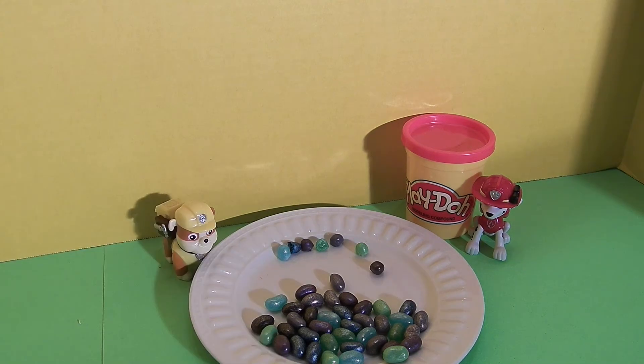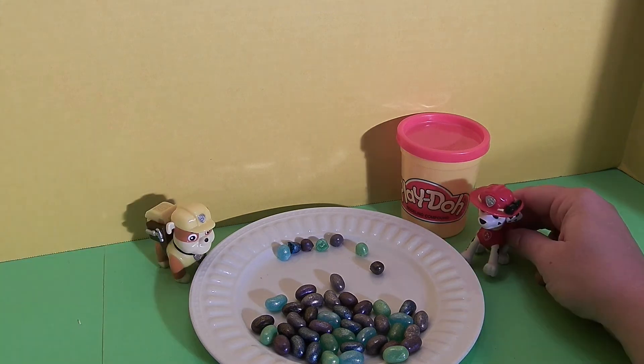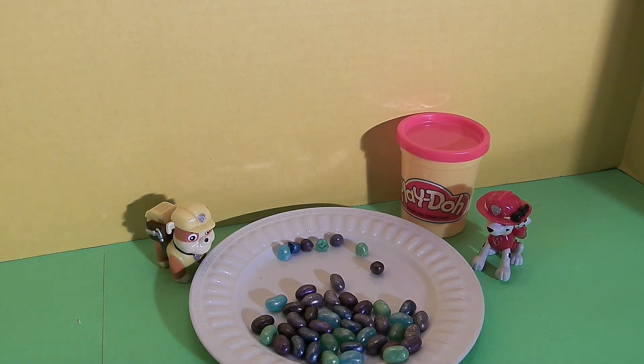Rubble and Marshall, what do you think about these jelly bellies? I think they're awesome. I love these. I think they're great. I think they're fun and they're delicious and they're worth the buy. And if you like Star Wars, then you're going to love these jelly bellies. Now let's take a look at this Play-Doh container.